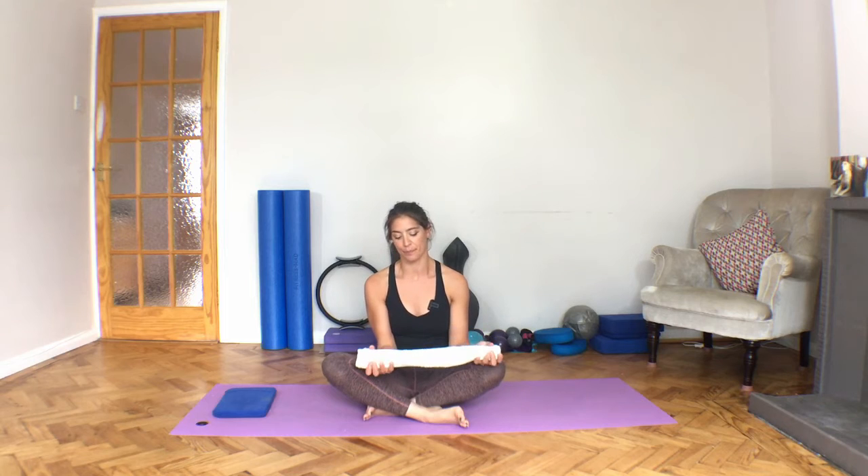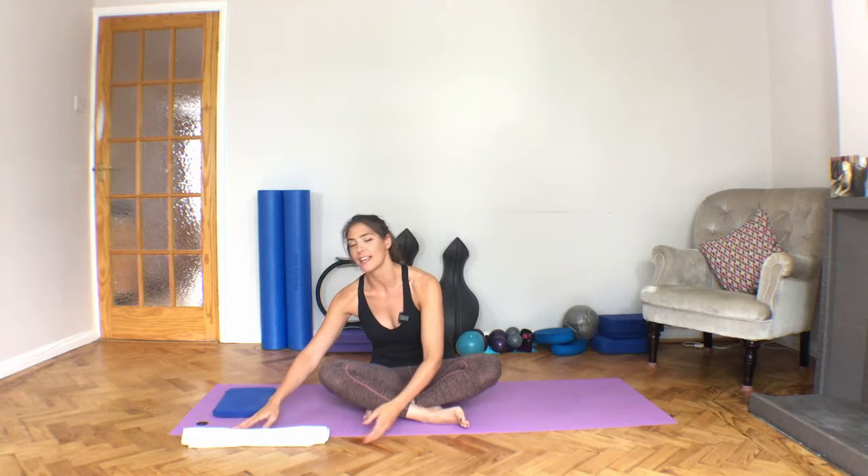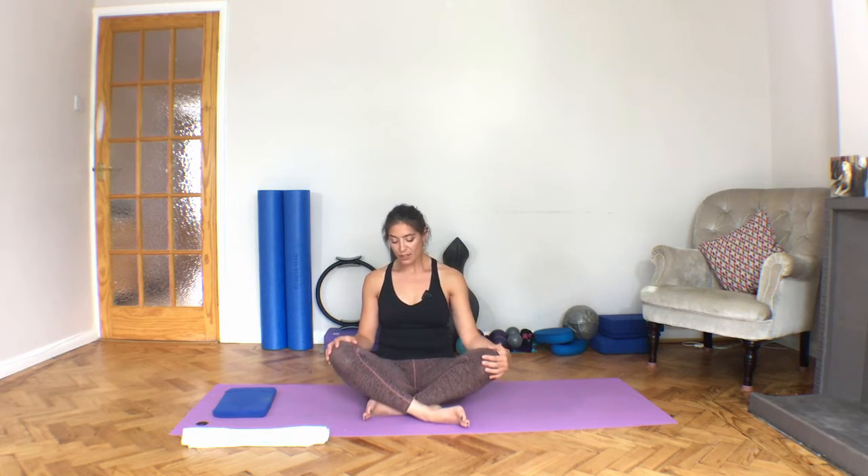Hi and welcome to today's session. We're going to work on upper body posture and you're going to need a towel — a little bit of a towel theme this week. We're going to start with just rotating through the upper back slightly before we come into some extension work through the thoracic spine, to help you get this nice open posture through the upper body. Work with what's comfortable for you, so don't try and over-strain through the shoulders at all.